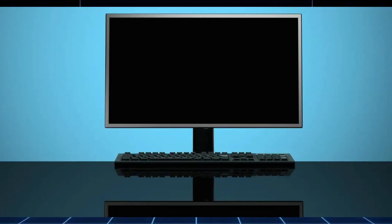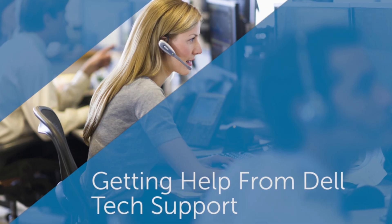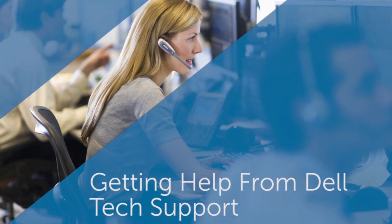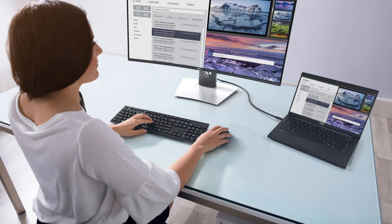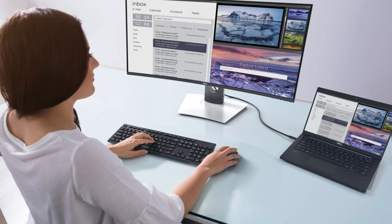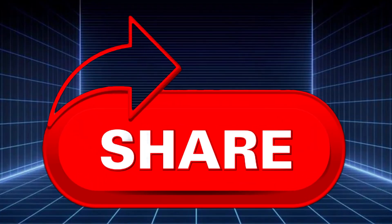If your Dell monitor still isn't turning on, it's time to consider a possible hardware issue, and reaching out to Dell support might be your next step. And that's it — quick, simple steps to troubleshoot your Dell monitor. If this guide helped you get your monitor working, feel free to share it with someone else who might need it.